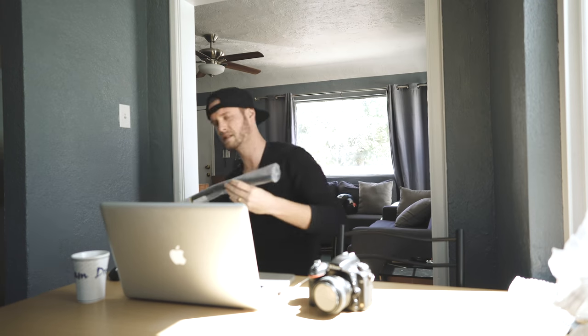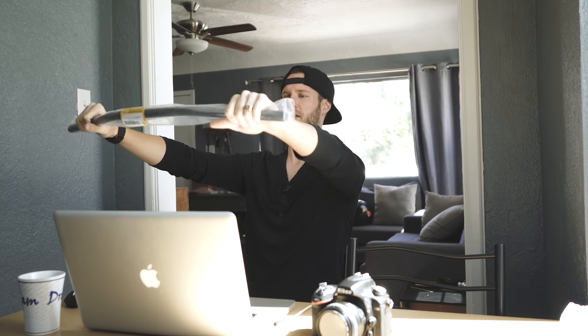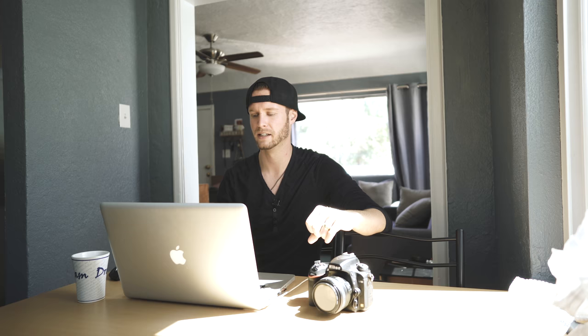The last part I got is the handlebars — these are drag bars, and they're going to look really cool on the bobber and give it the perfect look. Those are the main parts that really set the look of the bike: the handlebars, the levers, the seat, and the headlight. These are what's going to shape this into a really cool bobber build.